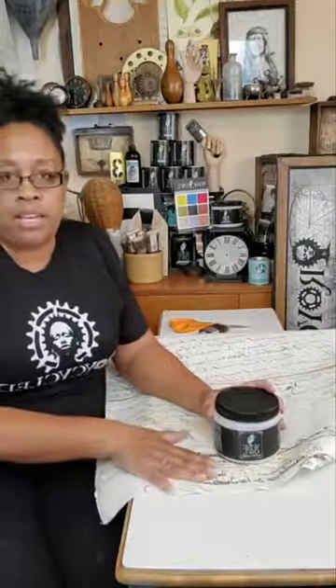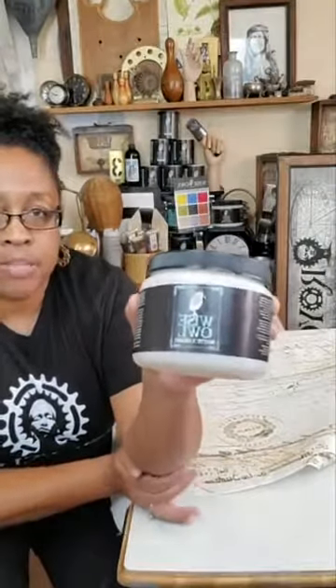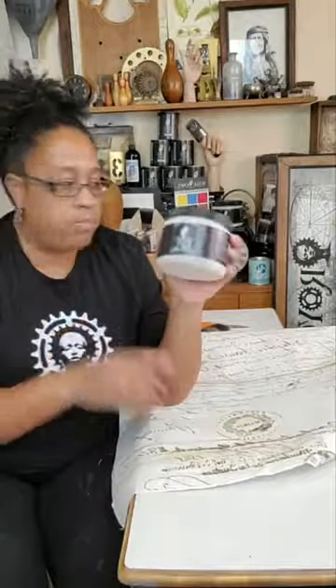It wouldn't yellow over time. That's why I use the varnish. My favorite is the matte — I absolutely love it. Everyone has their own favorite; I like the matte, but I know some people like the other finishes better. This is my personal favorite.